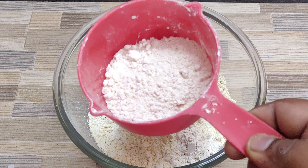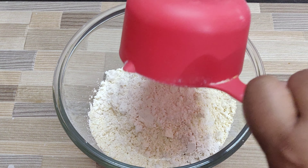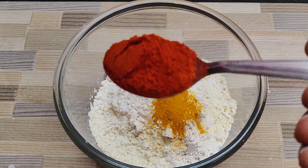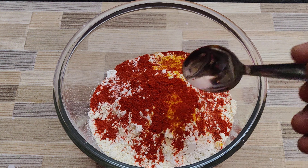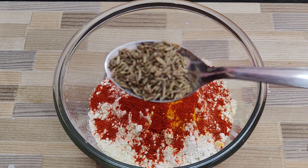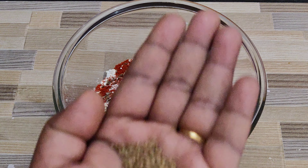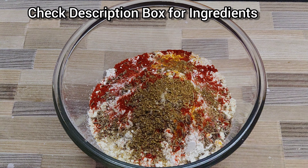Next I am adding in three-fourths spoon turmeric powder, a spoon of red chili powder — you can increase or decrease chili powder to suit your taste. Next, a spoon of jeera, also known as cumin seeds. Next I am adding in a spoon of ajwain — I am just crushing them before adding so that the flavors are released. Then one-fourth spoon hing and three-fourths spoon coriander powder, also known as dhania powder.